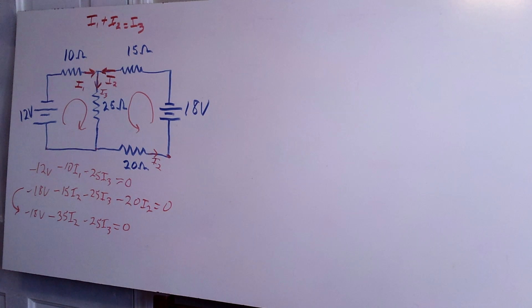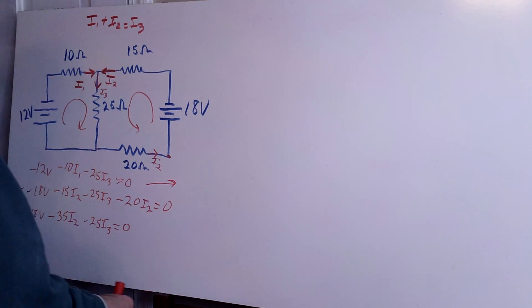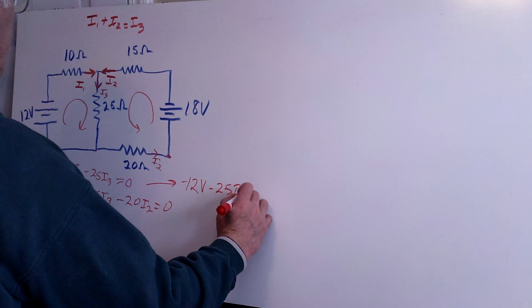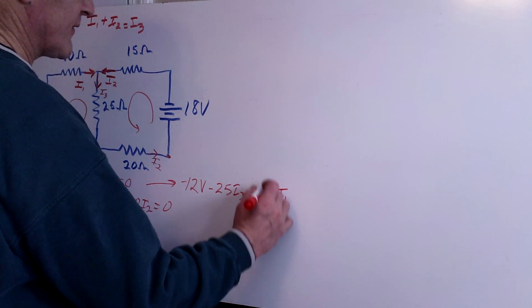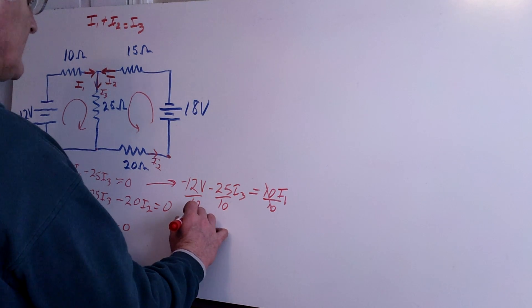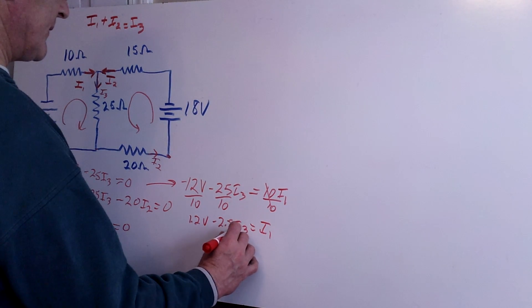Now I have I1 and I3 in the first loop equation, I2 and I3 in the second, and all three unknowns in the junction equation. I'll solve for I1 first since it looks easier. Moving I1 to the other side: minus 12 volts minus 25 times I3 equals positive 10 times I1. Dividing both sides by 10, this simplifies to: I1 equals negative 1.2 volts minus 2.5 times I3.